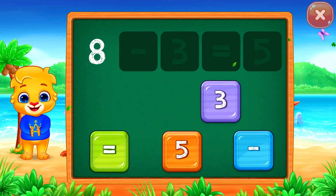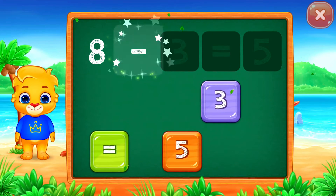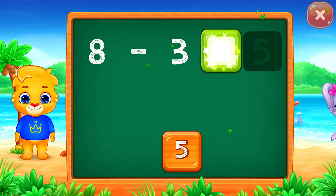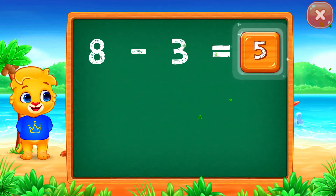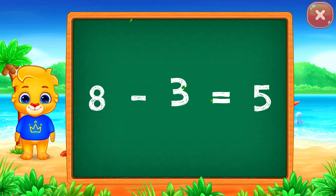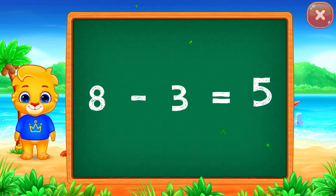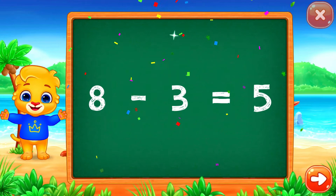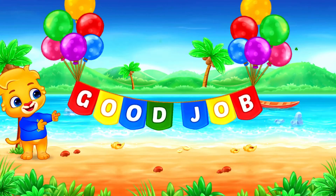8 minus 3 equals... Well done! 5, woohoo! 8 minus 3 equals 5. Good job!